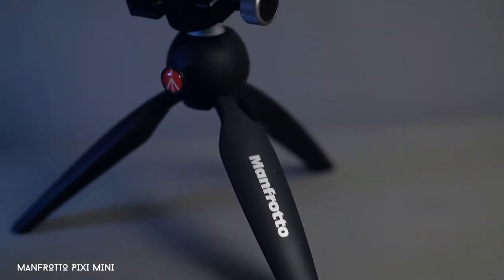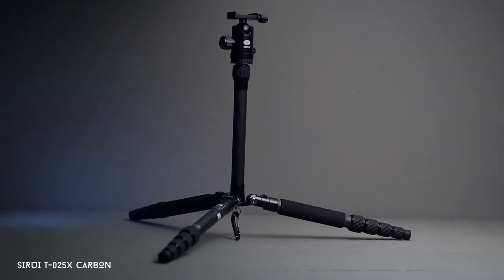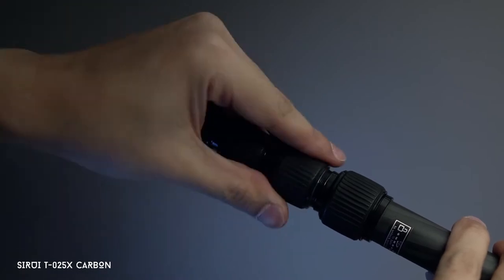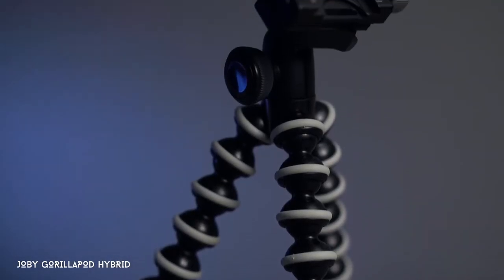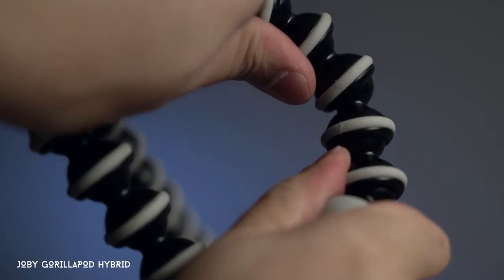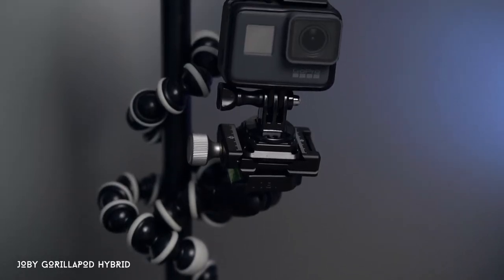I have a few tripods. One is from Manfrotto — the Pixie — and I have a carbon fiber tripod from Siri. If I want something very stable and just want to leave it somewhere, I'll bring that tripod. My favorite though is the Joby GorillaPod — it's very handy, you can attach it everywhere: to a stroller, trees, a pole. It's perfect for vlogging.